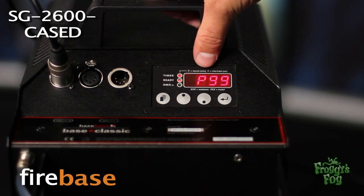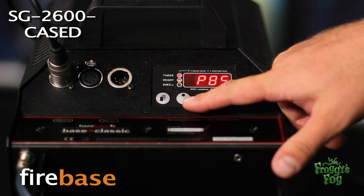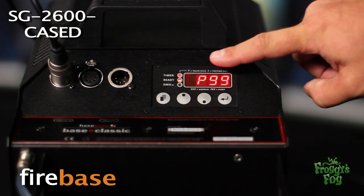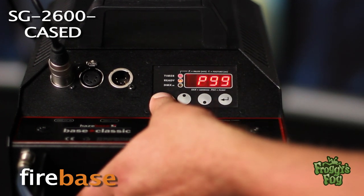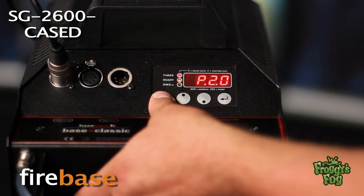The digital control panel on the back allows the user to calibrate the machine's functions. Select an output level from 1 to 99 percent using the up and down buttons. Access the timer by holding down the function button until the red timer light comes on, then press the function button once more to enter the pause time screen.